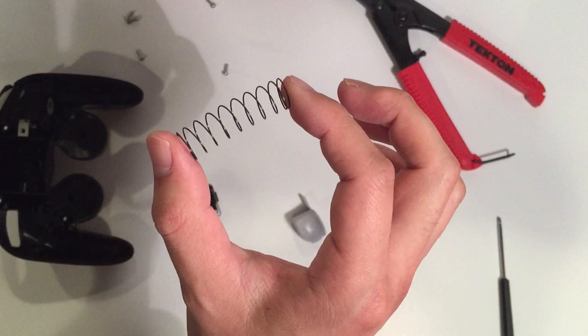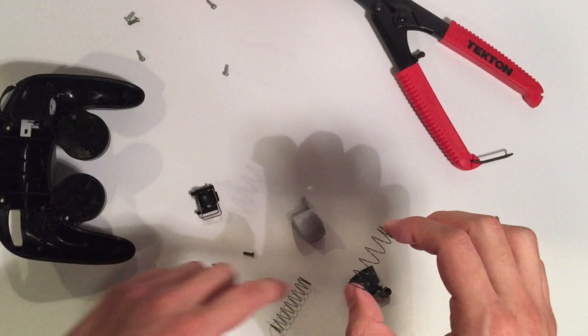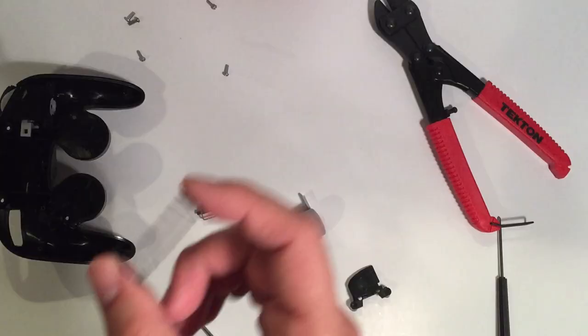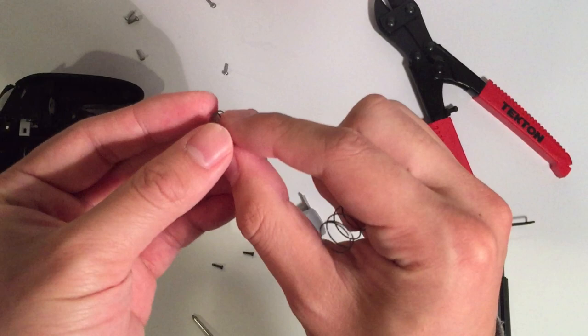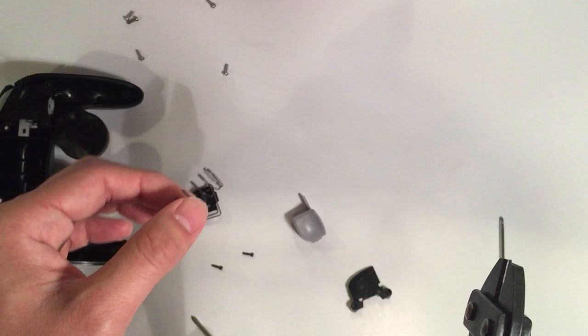Your trigger spring will look something like this if your controller has not been tampered with in the past. I open up a lot of controllers so I've seen many variations of springs. These two are both untouched springs, however there is a great variation in length — this one being a lot easier to press down than the other. As a result, I can't give you a definite length to cut since it will vary slightly each time. Generally with newer triggers I take off just about this much. Be sure not to cut off too much, otherwise your triggers won't be able to fully press down — be conservative, because you can always cut off more but you can't put it back.